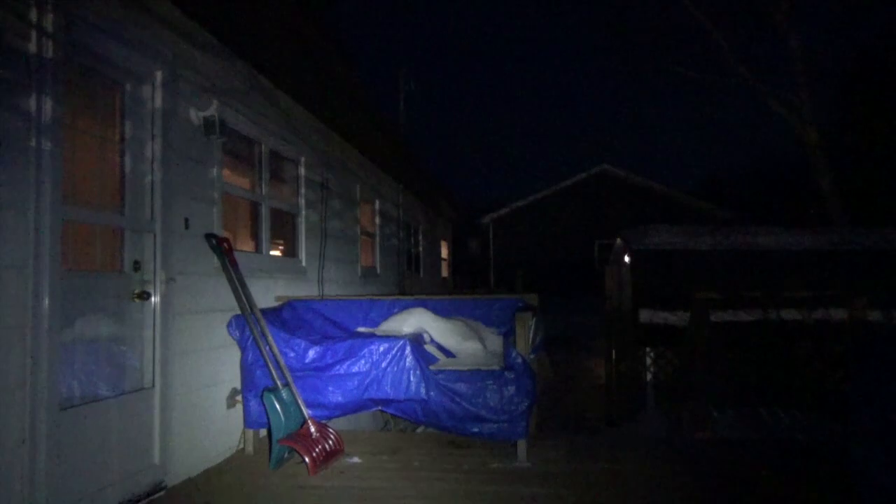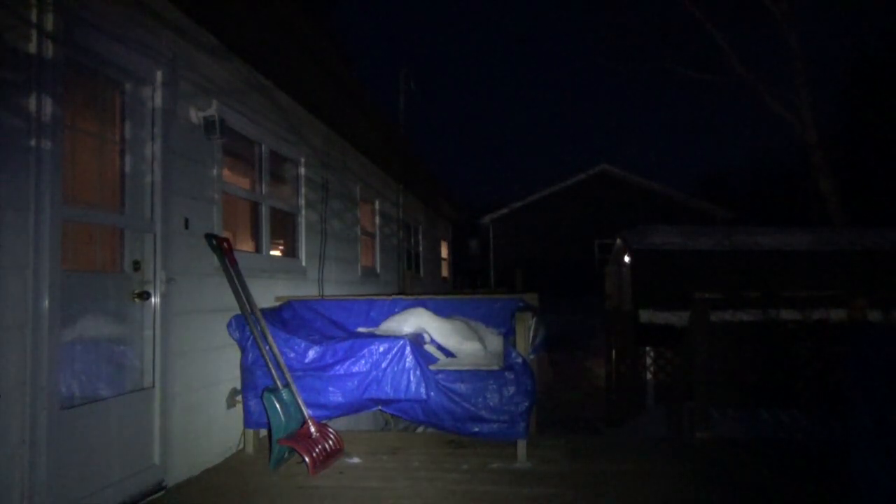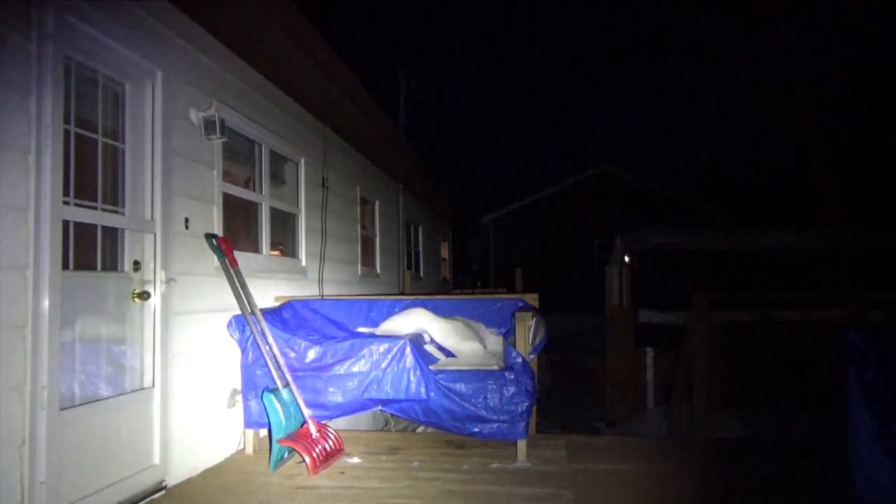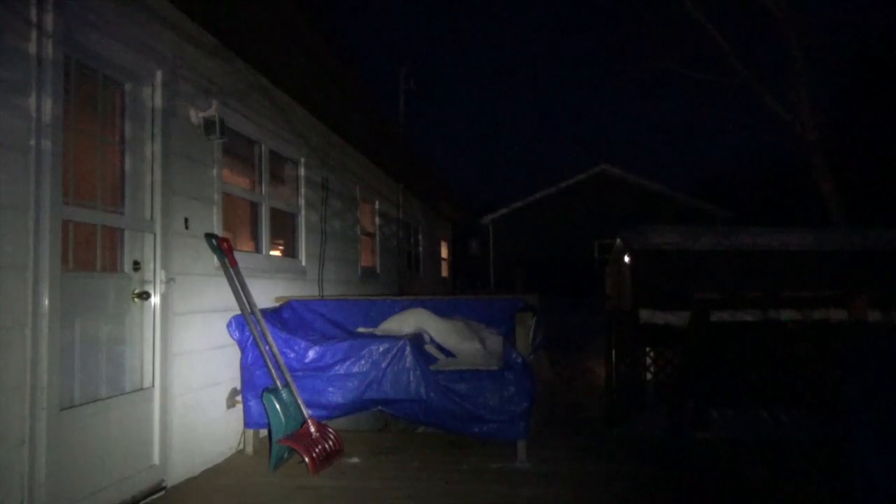Now that it's dark out, let's go outside and go through those settings again. We'll cycle through low, medium, and high. Click it on once — that's low — and as you can see, that gives you quite a bit of light. Cycling through: low, medium, high. You can see that it really is quite bright.